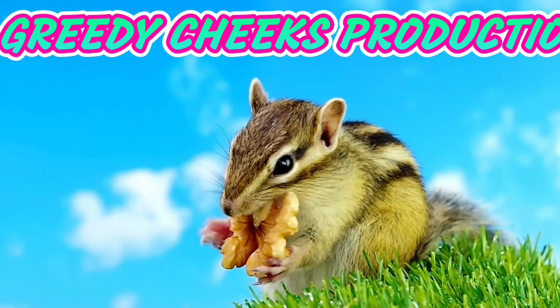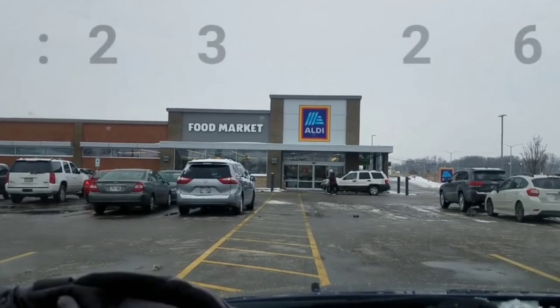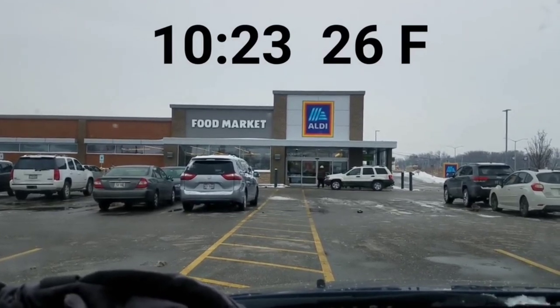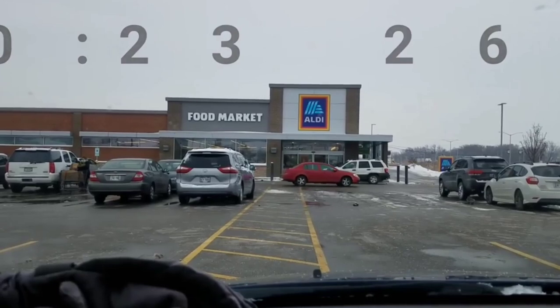Good morning everyone. You ready to check the Aldi for my daily Aldi video? Here we go.